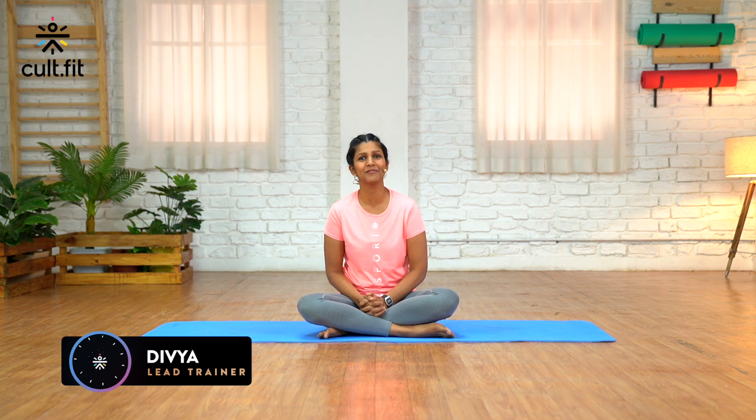Namaste everyone, welcome to Fit in Five by Cult Fit Live. My name is Divya Rola, and today I'm going to do a short session for yoga for stress relief. Now typically we hold a lot of stress in our bodies, not just in our minds but also in our bodies, so I'm going to take you through a few stretches to help relieve that. Let's get started.